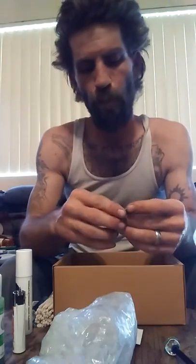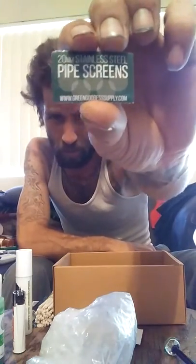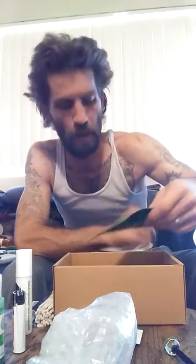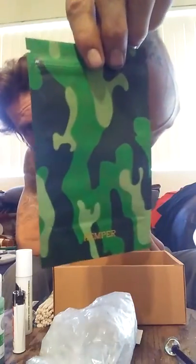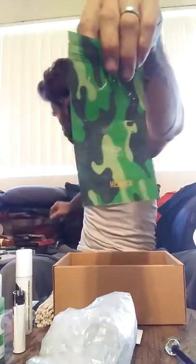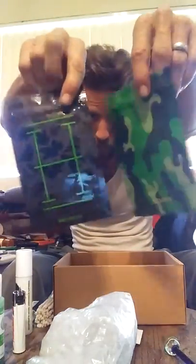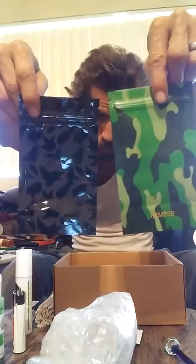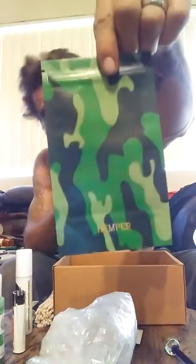Hemper wipes. Pipe screens — really don't use them, really don't like them, more of a pass. New style smell-proof bag — sick. I got the red one right here too, as a matter of fact. This one's got fun boots and stuff on it. This one's a camo.